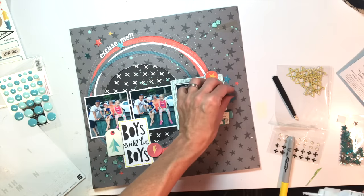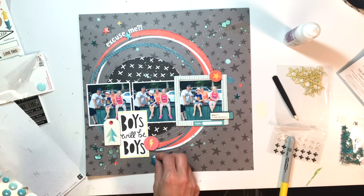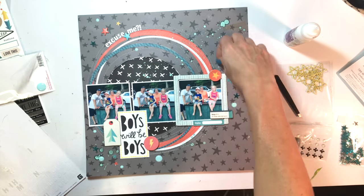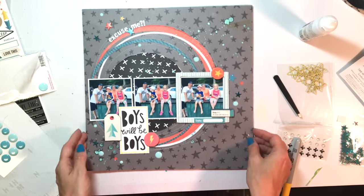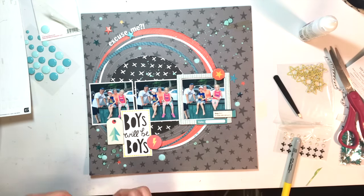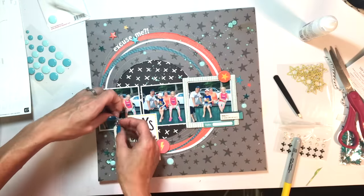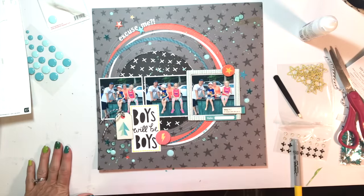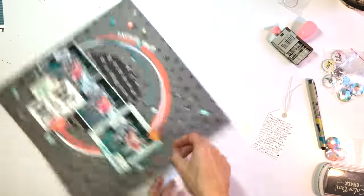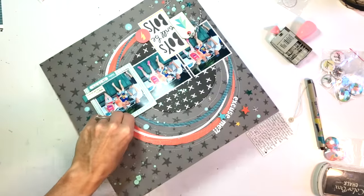I went and took pictures of my layout and thought it was great — and then I totally forgot to add the flair, because Cuts to Love was our sponsor this month. So I'm going to go back and add the flair, and also add my date and journaling, because this story is kind of funny. It was probably a week later that I went back and realized I hadn't added those things. I journaled on my tag and I'm going to tuck it behind the photo.